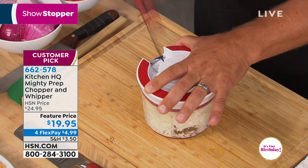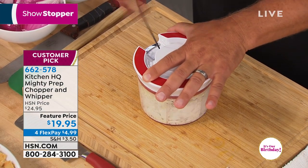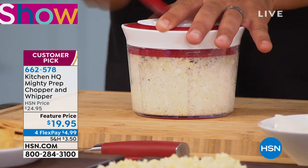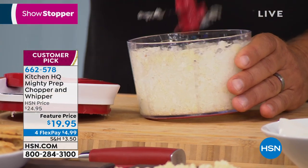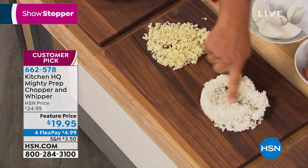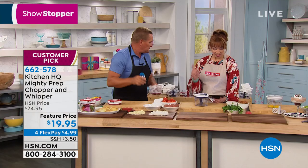I put an entire onion in here. For chopping onions, the worst part is everybody cries. But take a look at this — no tears in your eyes, no smell on your hands. My wife loves it for the chopped onion alone. It comes out literally perfect every time.